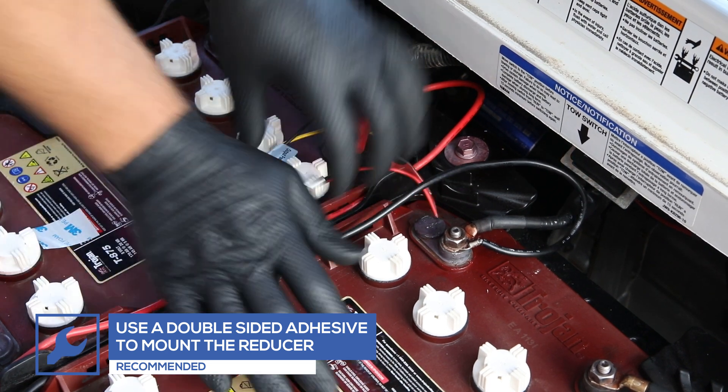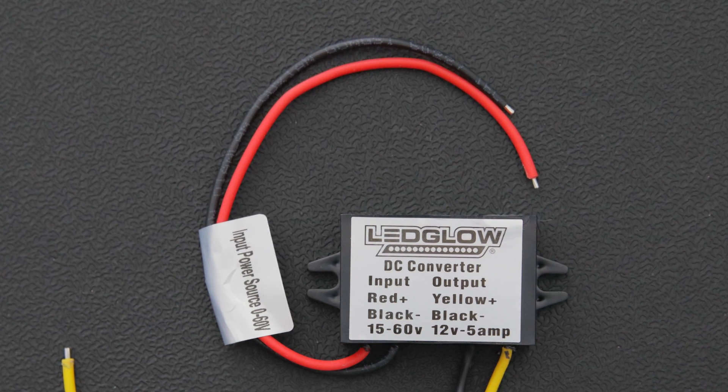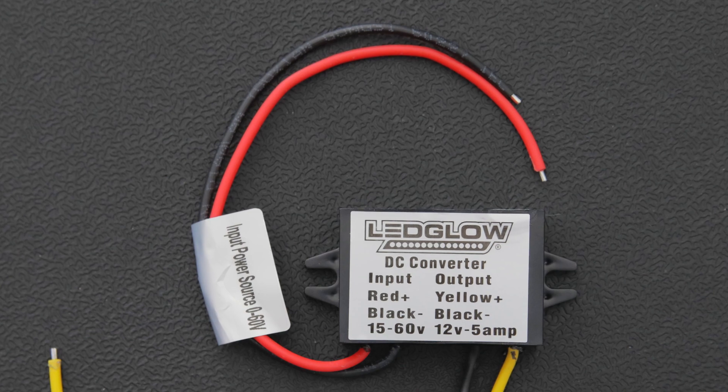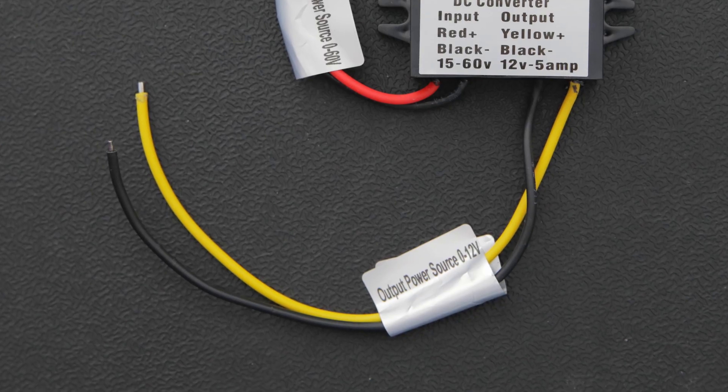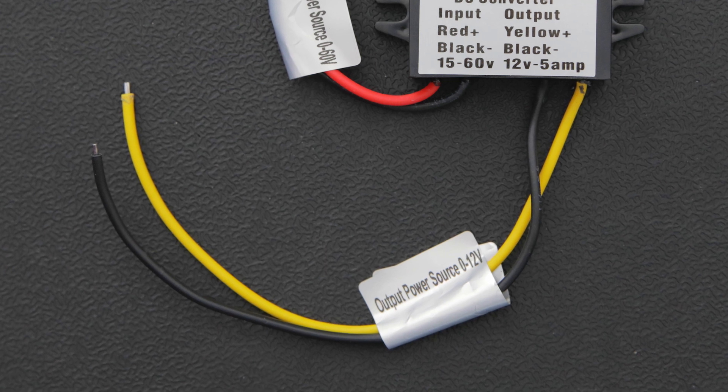The voltage reducer has two sets of wires. The input wires will be connected to the golf cart battery — these are the red and black wires labeled input. The output wires will be connected to the lighting kit — these are the yellow and black wires labeled output.